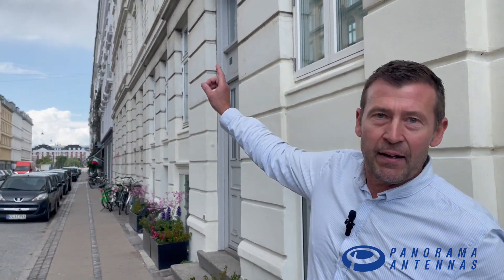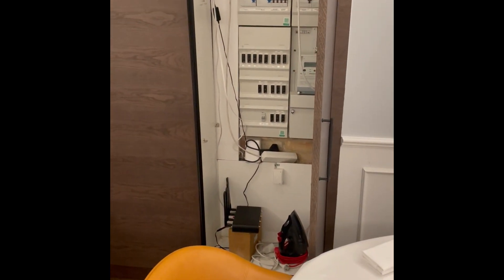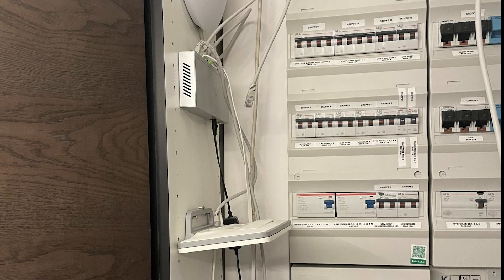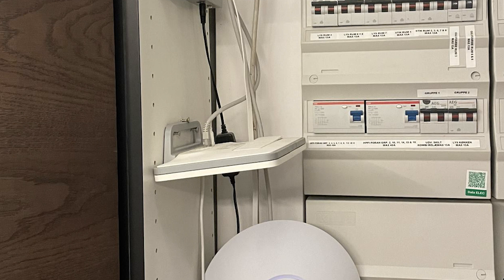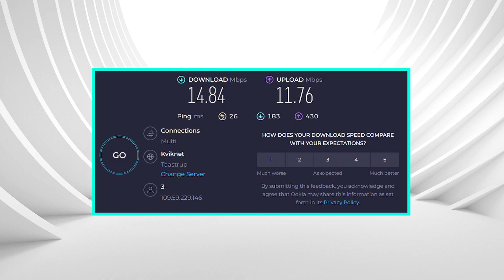The bureaucracy in this building means they can't have fiber, so they base their internet on mobile network. The base station is down at the end of the street. Unfortunately we can't install an antenna here on the building, so we have to find another solution. The restaurant is located in a basement and the current broadband solution is based on a Huawei 4G router placed in a closet in the center of the restaurant, laid down. This is not ideal conditions at all. With the 4G router placed like this, this is the internet speed we get, which is hardly enough to stream music.